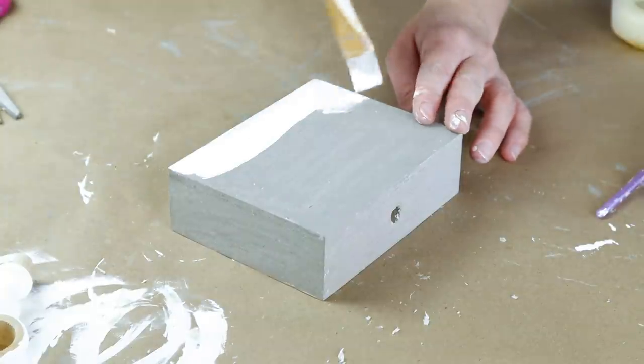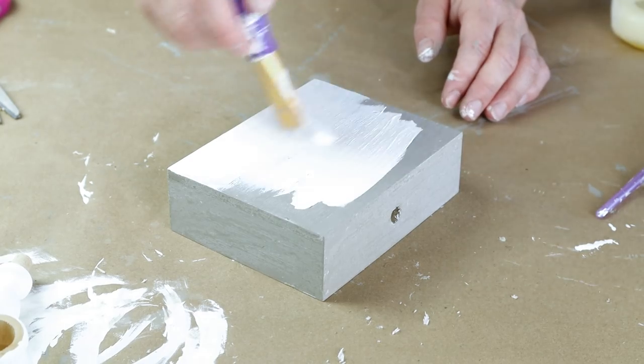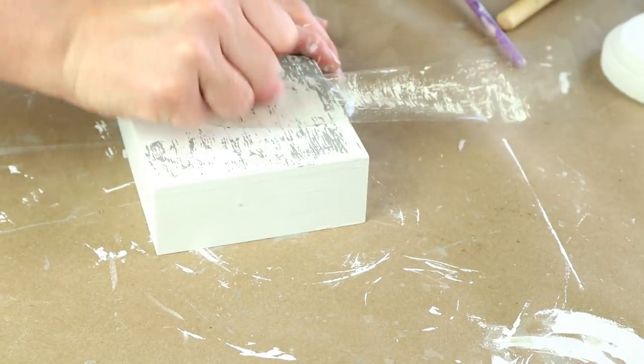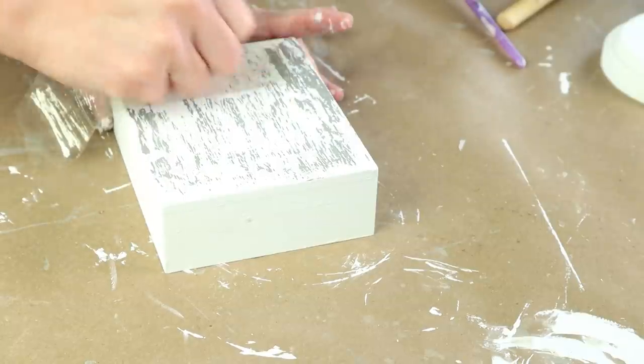After the wax was all on I then painted my Waverly chalk paint in the color Plaster over top and I only did one coat of this paint. After the paint was all dry I then started using my tape, pressing it on and peeling it back to chip off all of that top layer of paint.